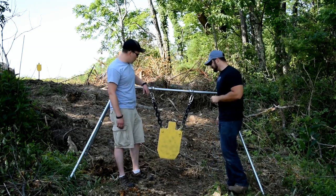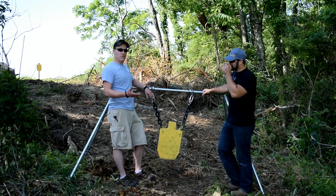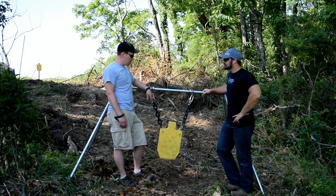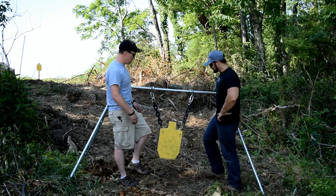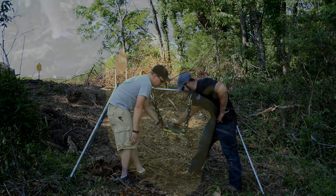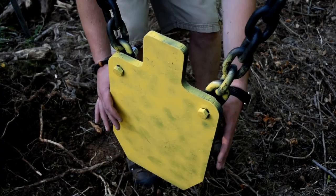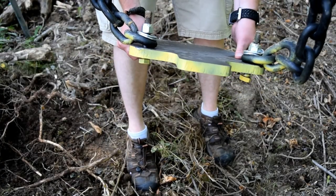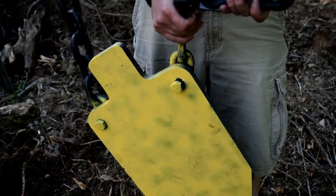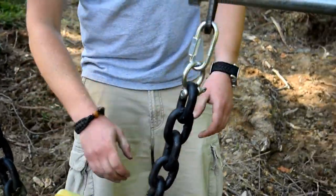Sure, so this is one of our AR500 50 BMG targets. It's rated up to 50 BMG — you can shoot anything with big foot-pounds at it: .375, .408, CheyTac. It's three-quarter inch AR500 construction, heavy. It's hanging off one of our rigid conduit stands, which you can buy from hardware stores. The kit comes with the end pieces, clips, collars, and gong mounts — you cut it to whatever size you want.